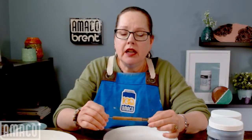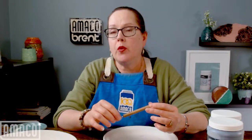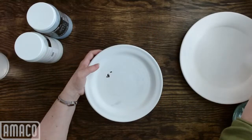Good morning, welcome to Q&A with AMACO. I'm Kara, and I didn't have any specific questions before coming on today, so I'm going to be working on a plate. Let me switch you overhead and I'll show you what I'm doing.